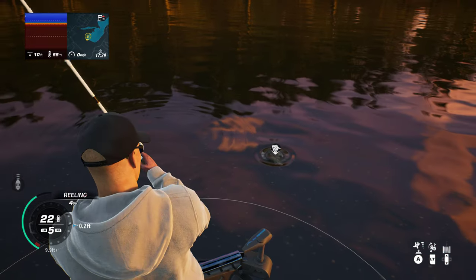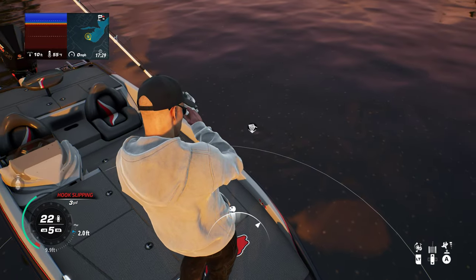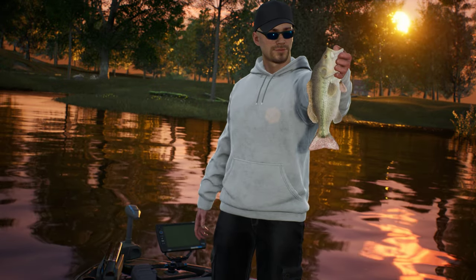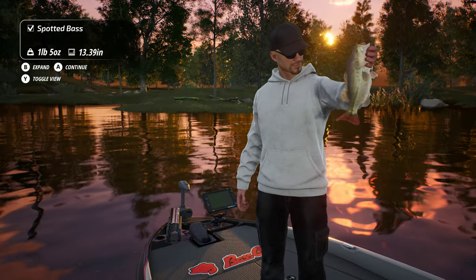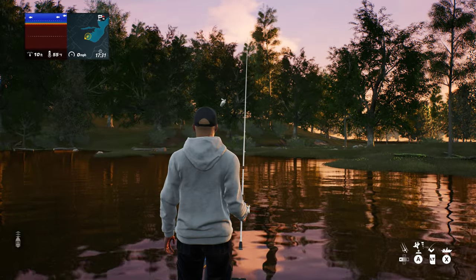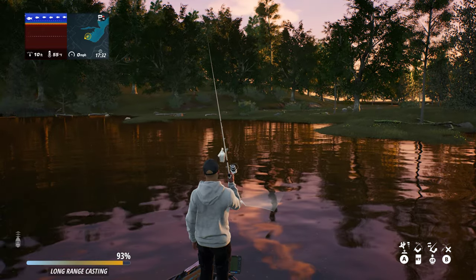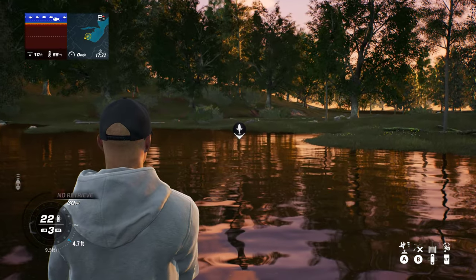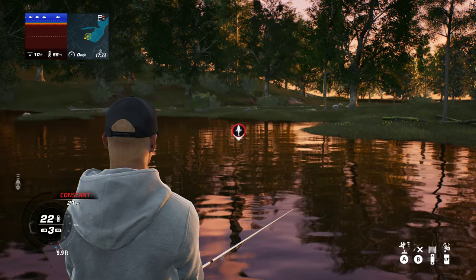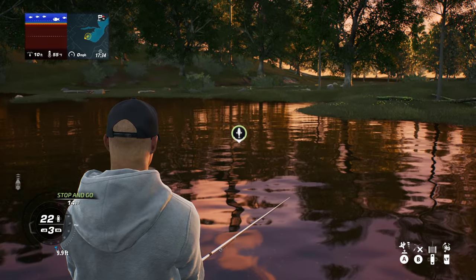Let's cast again. I don't know if I pronounced that right - Chickamauga. Got another bite - interesting fish. Another bass, one pound five ounce, spotted bass. I'm going to stick with this spot actually because it's quite productive. Attention set to 22, retrieve set to 3, so we are retrieving it back fairly quickly. Just a stop-and-go action constantly.